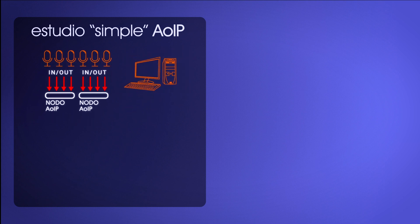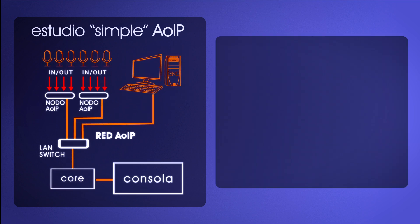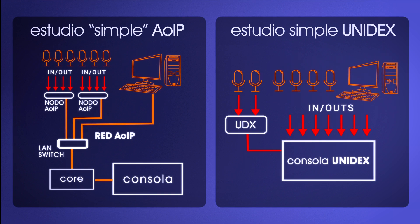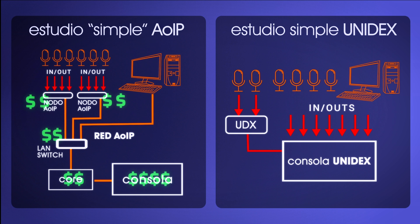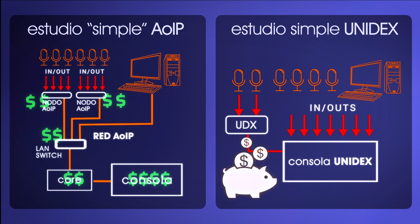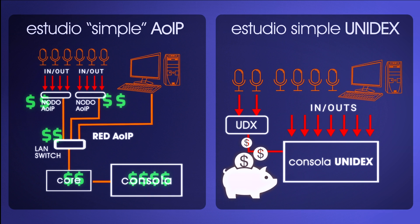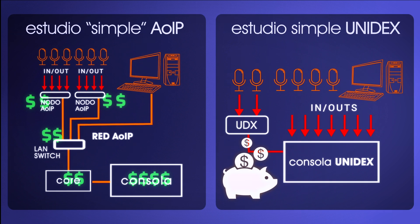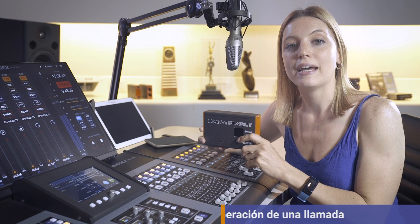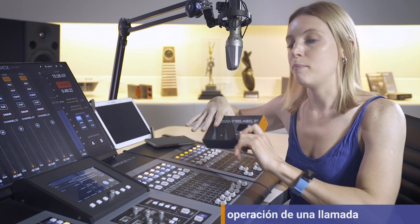In small radio setups, it's not always necessary to implement an IP audio network when installing a digital console, as this approach can be costlier and somewhat more complex. That's why we can use the UX24 as a standalone console where Unidex adapters connect directly to the console. This setup allows for modular additions of microphone inputs, phone lines, Bluetooth connectivity for mobile phones, computers, and other options. All functions of the Unidesk external adapters are managed from the console.